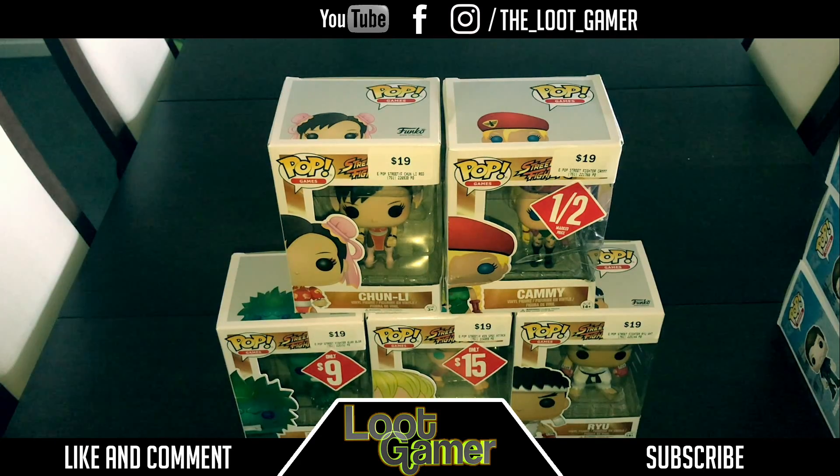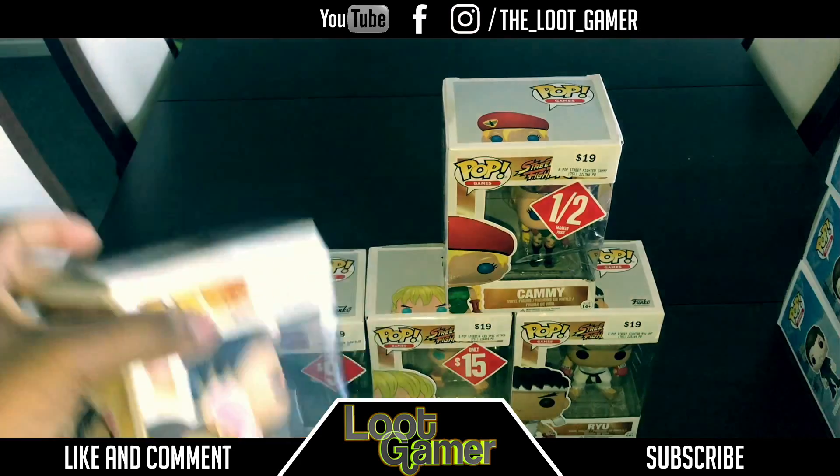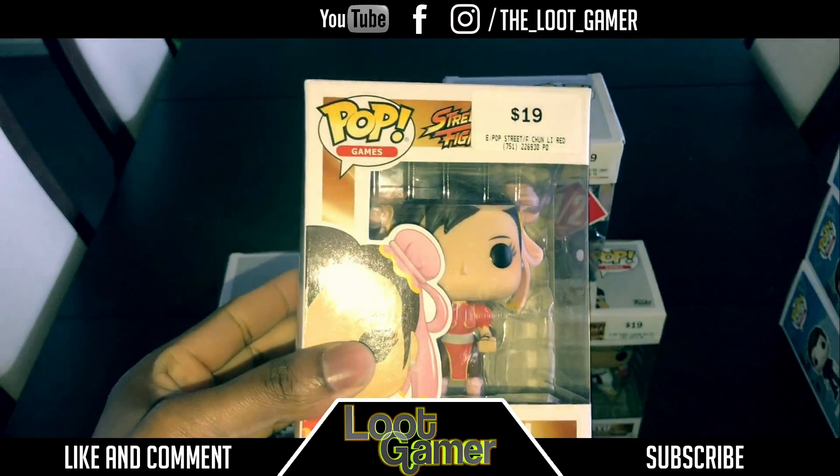Of course my number one favourite Ryu and Ken, Blanka of course, Chun-Li and Kami. Let me just show you guys what we get from the Street Fighter collection. So let me just unbox a really cool Chun-Li.